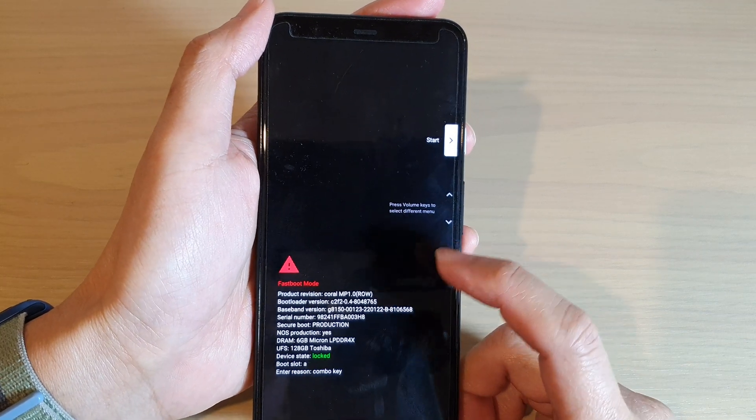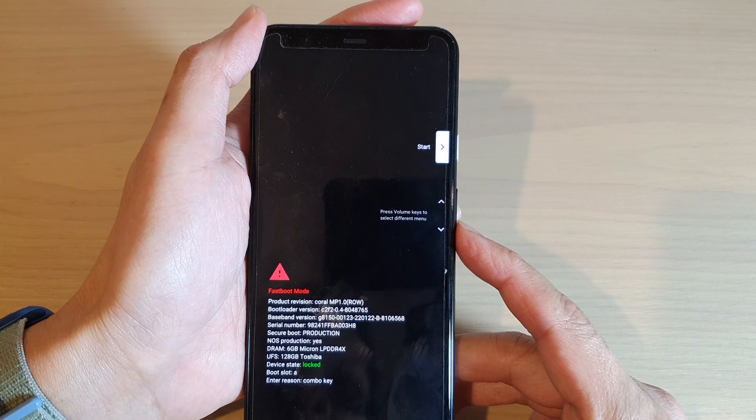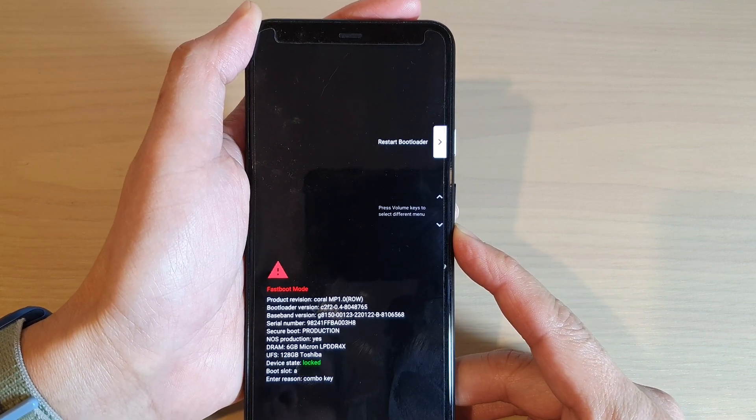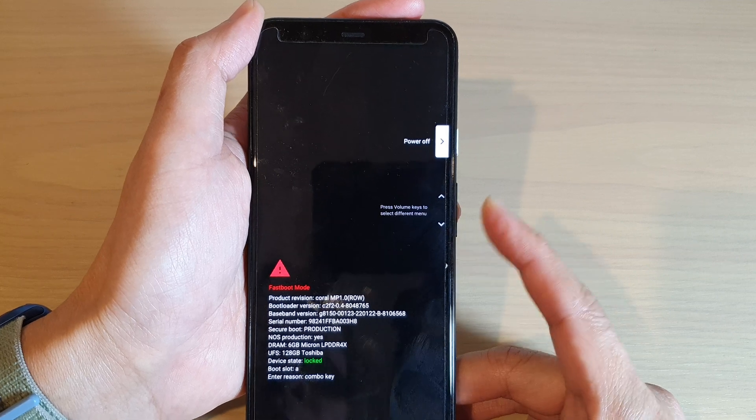Continue to hold, and after that you can see your phone will boot back to fastboot mode. From there, you can press on the volume down button to power off your device or restart.